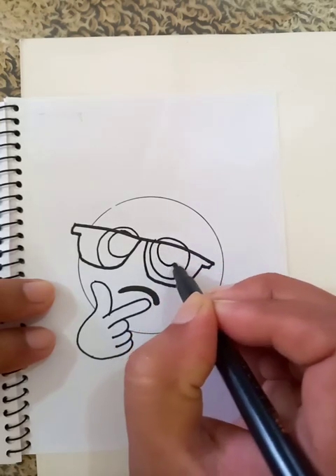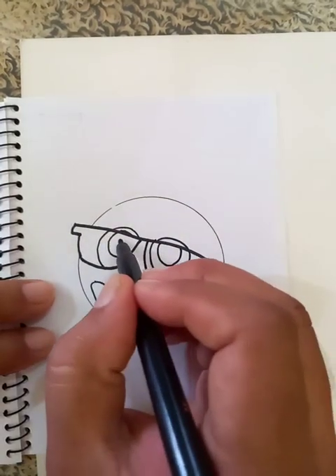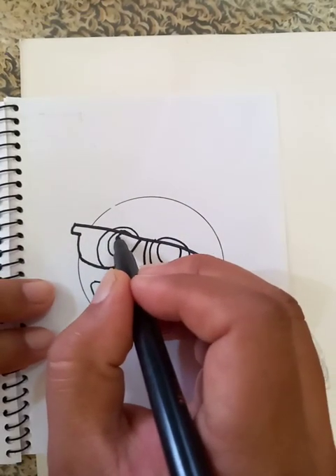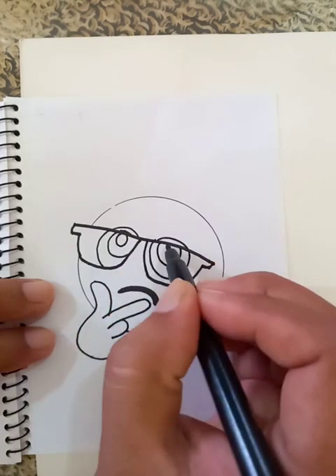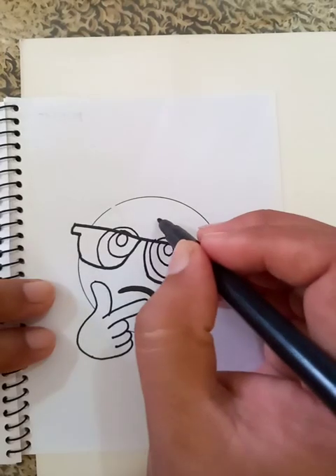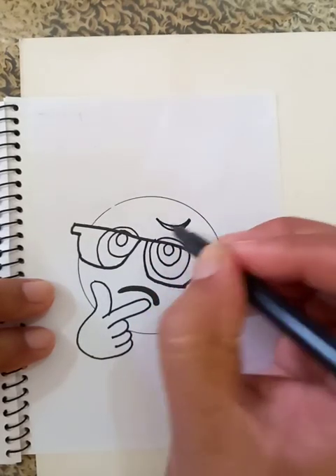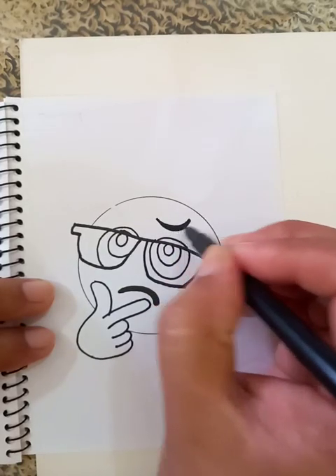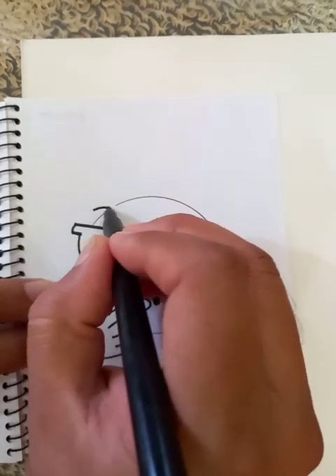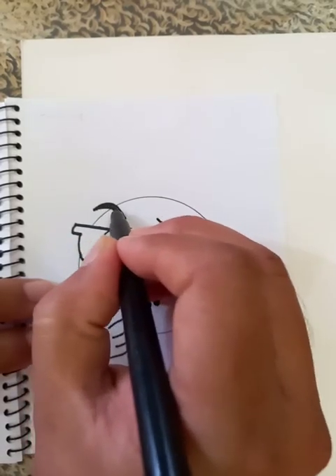Okay, this is almost done. And the eyeballs inside — that is done. Now I am going to draw the eyebrow here. Another one. It's like a Nike logo but the logo is upside down.